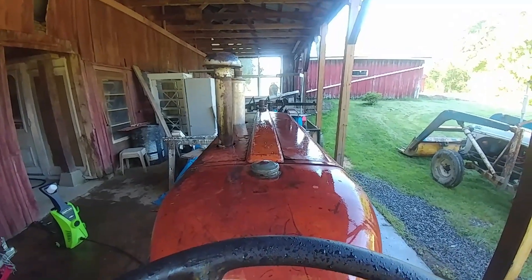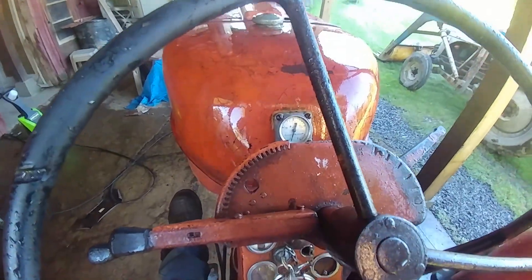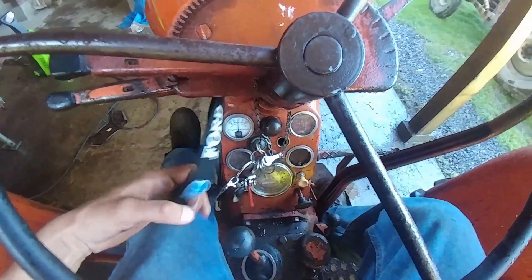That's not a good sound. I don't think we have a good connection on the battery. So I mess around with the battery some more, and hopefully this time it'll fire up.